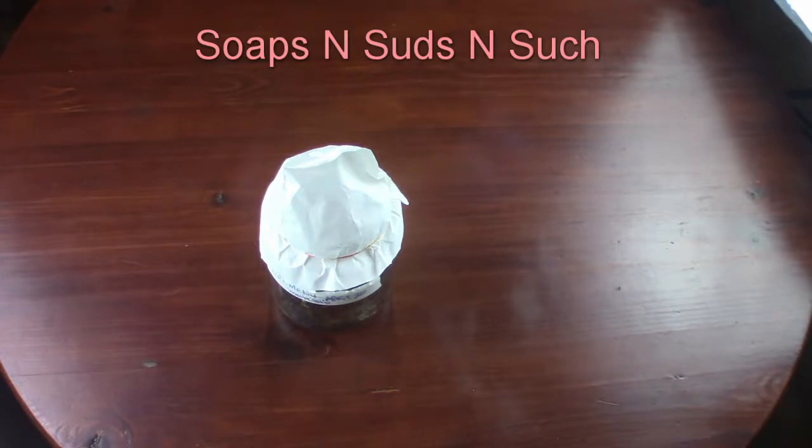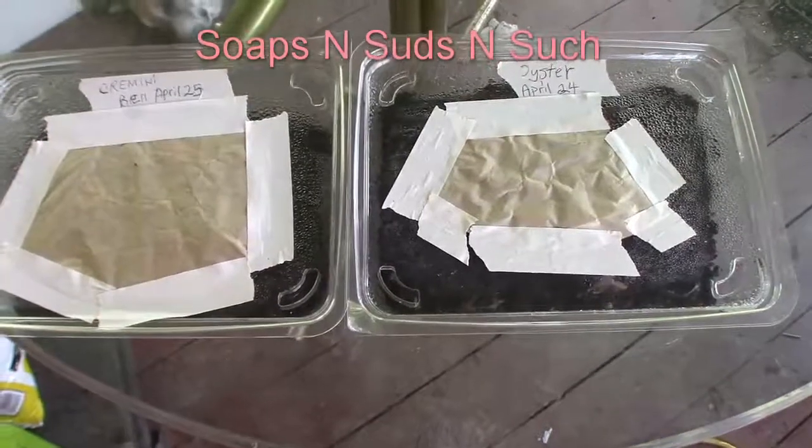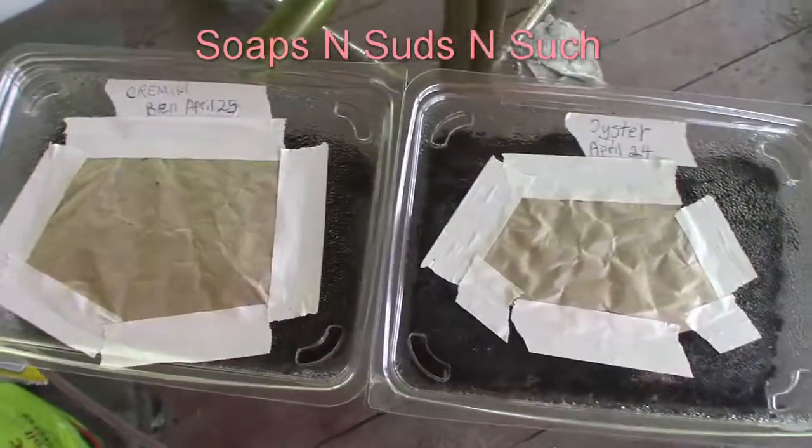So it's been six days — there's what we've got so far. I know this is not the jars of spores and everything, but I just want to show the progress.